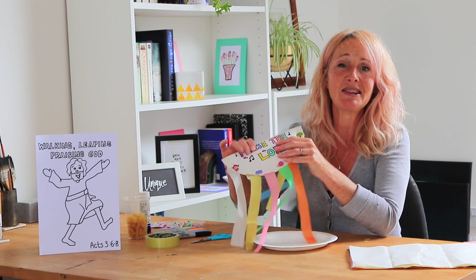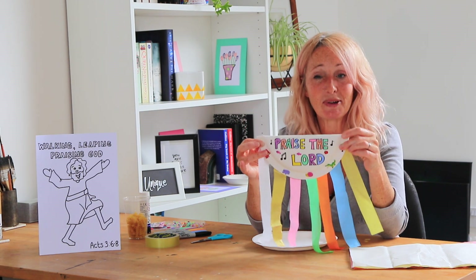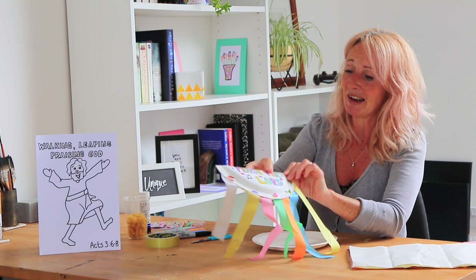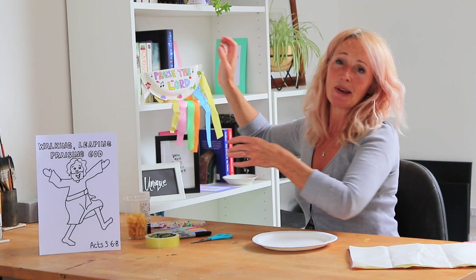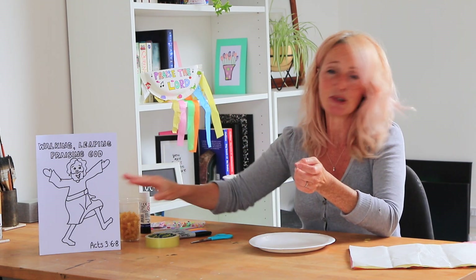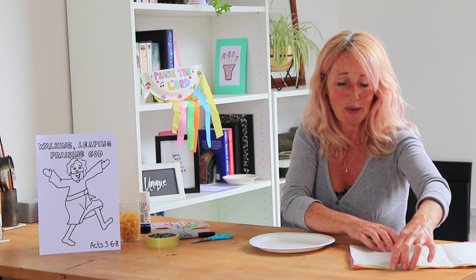Along with that, our craft for that story is that we're making musical instruments. This is a lovely simple craft — it's a paper plate craft. I'll let you see what we need for it and then we'll get started together. So we need a paper plate, sellotape, scissors, glue. I have used some pasta to make it shake — you could use rice, beans, peas, anything that's hard and dried.